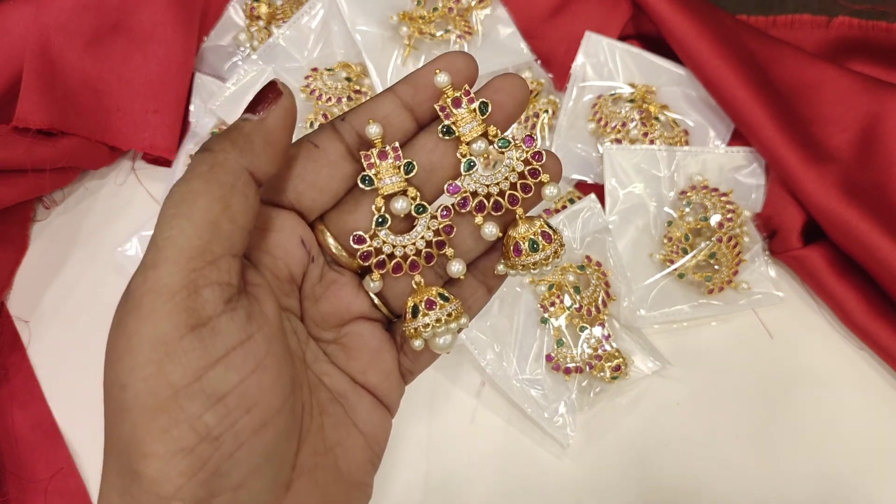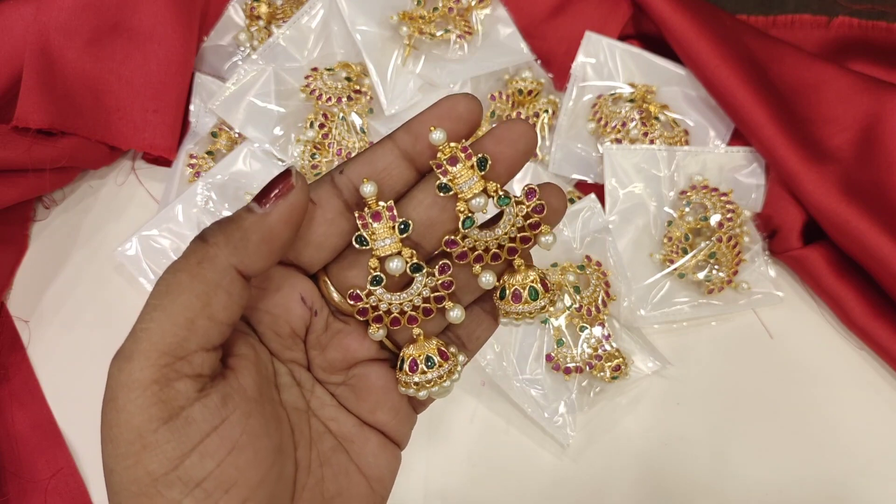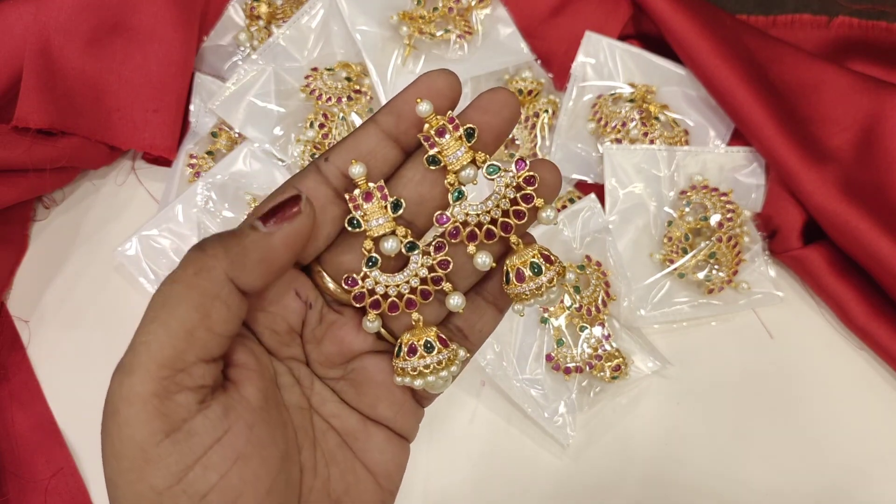Hi friends, welcome back to our channel. This is Amarvedi Santosh from Amaru Collections. If you are watching the channel for the first time, please like, share and subscribe.